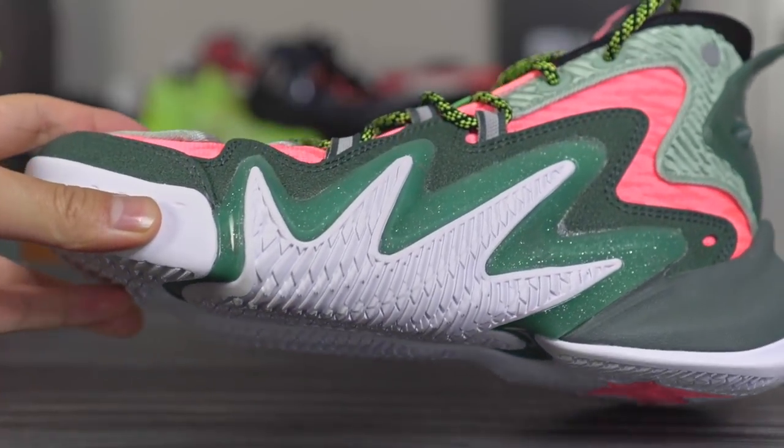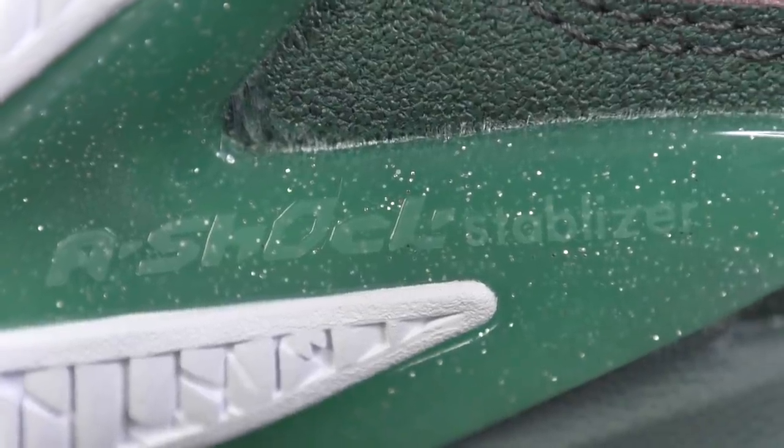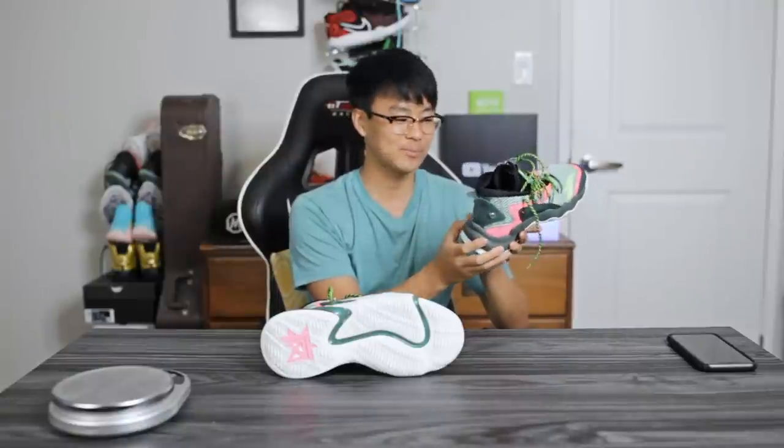On the lateral side, as you can see, it is separated by what they're calling the A-Shock Stabilizer. They have to call everything something — that's just how Anta is. It's kind of like how Chinese companies are; I'm surprised they didn't name this the A-Shock pull tab or something. I'm not hating — but that's kind of what they do.